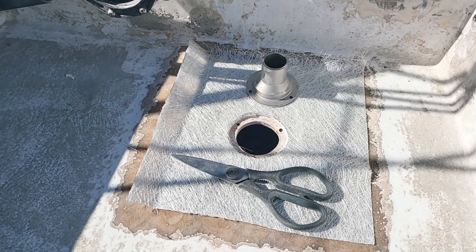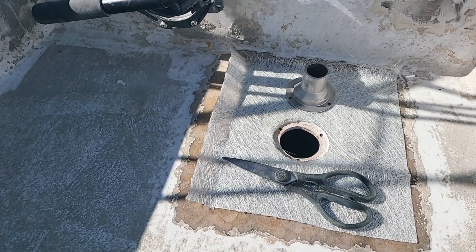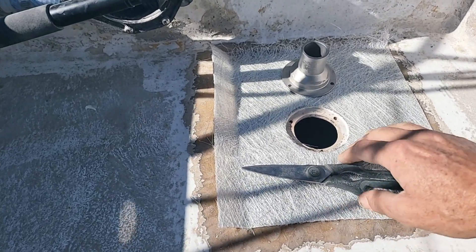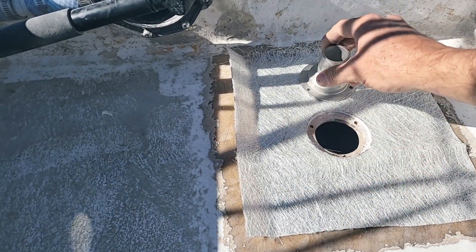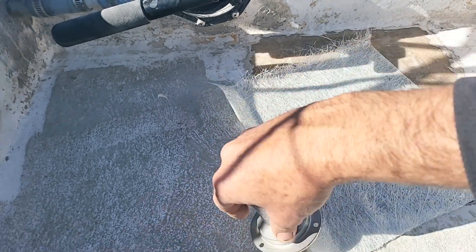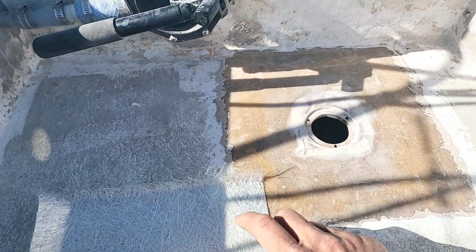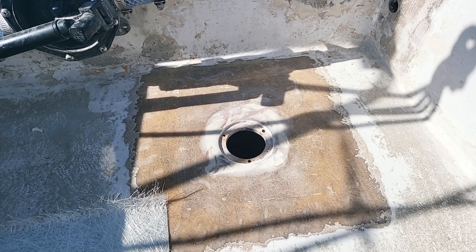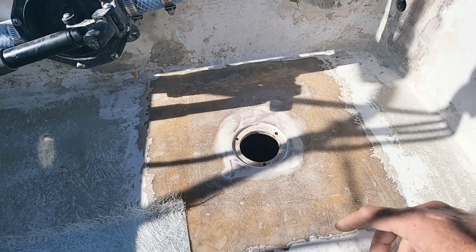All right, so that's what I've done so far. I've just cut this hole out. I was going to put a new cockpit drain in, and when I cut the old one here, there was a massive piece of rot underneath it. So I've had to cut it all out.